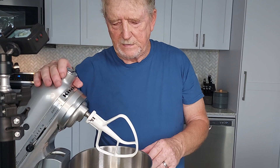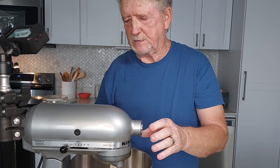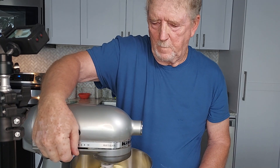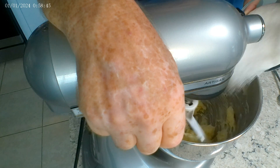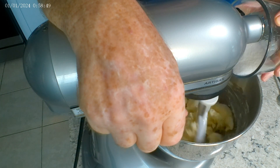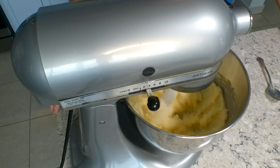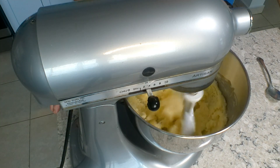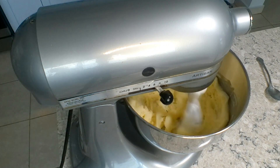In this video I'm going to show you how to make delicious soft and chewy vanilla cookies. We start with two sticks of butter at room temperature in the mixer, and we're going to cream those with 300 grams of granulated sugar until they're light and fluffy, which will probably be about three or four minutes.